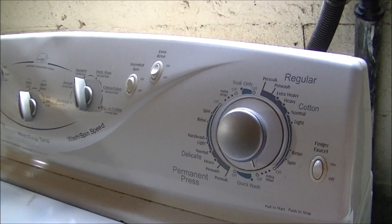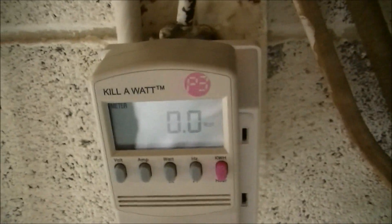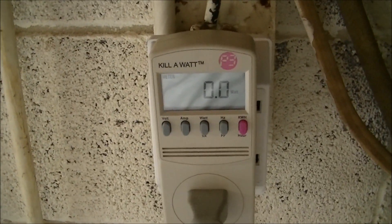Now we'll test how much the washing machine uses. Currently just sitting, it uses zero — no phantom power, in other words, which is nice.